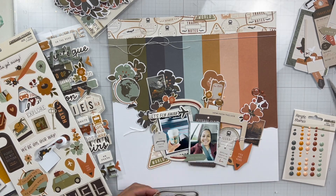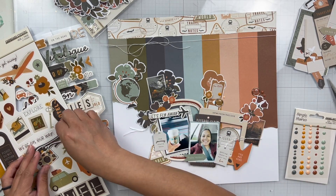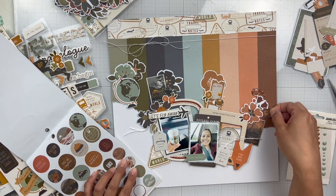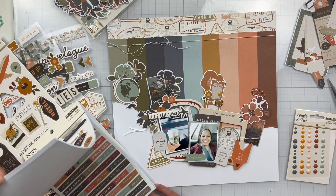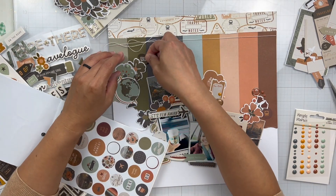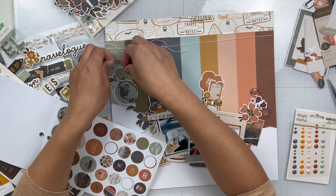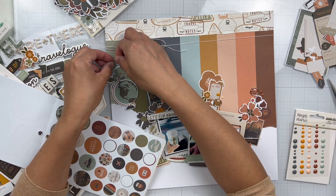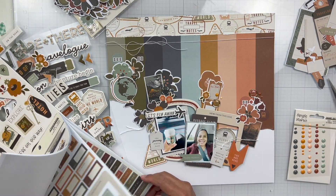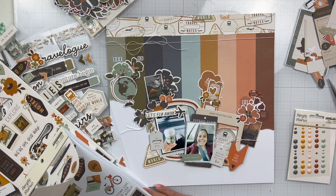I was obsessed with those foam stickers — there are a lot of fun pieces on there, and I think because there are so many smaller elements I just kept gravitating toward them and trying to add more to my page. Here I'm adding a few circular stickers from the sticker book, just tucking some in. The phrase is 'go see do' but because of the color placements mine ended up as 'see go and do' — and it works, it's fine.